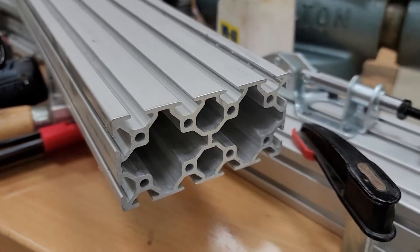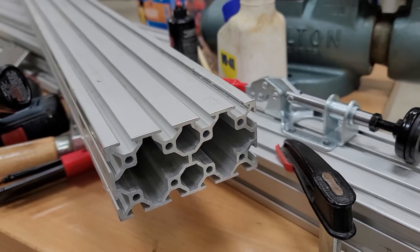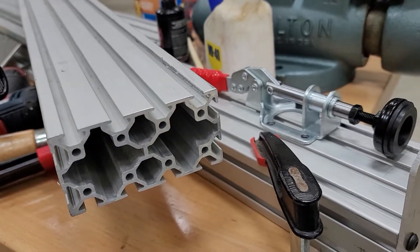This is what's called 25 series 50-10. It's what I am making my brackets that I'm going to attach to a desk.